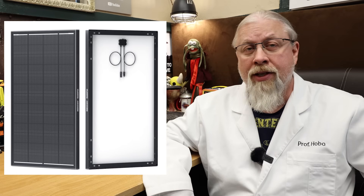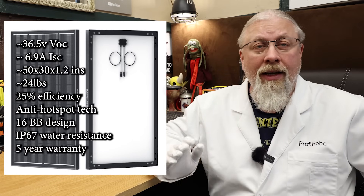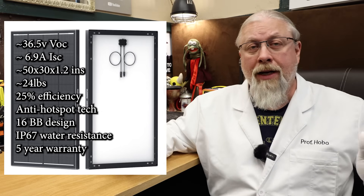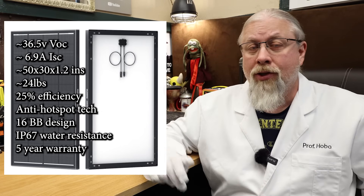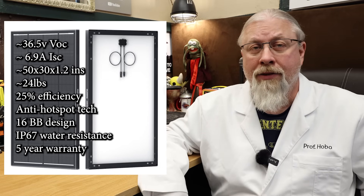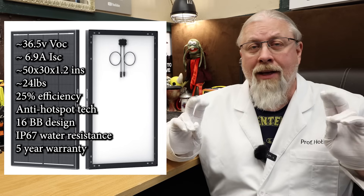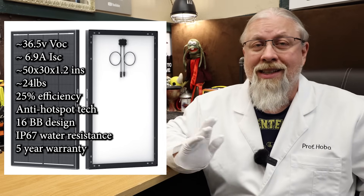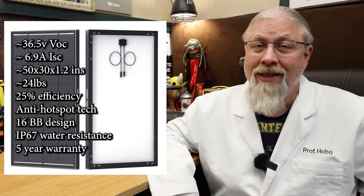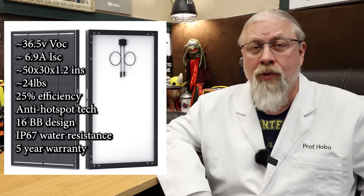For some specifications: it runs a 36.5V VOC even when shaded, and a 6.9A short circuit current. It is 50x30x1.2 inches and weighs only 24 pounds, which is 7% smaller and 10% lighter than competitors. It features 25% efficiency with anti-hotspot technology, a 16 bus bar design, IP67 water-resistant — meaning it can be submerged — and packs a 5-year manufacturer's warranty.